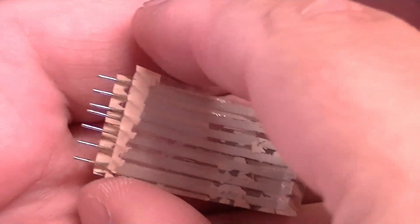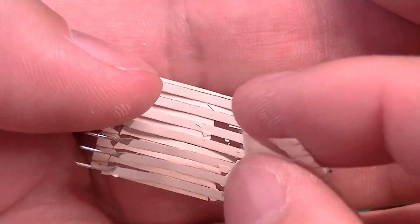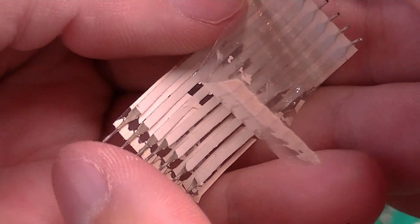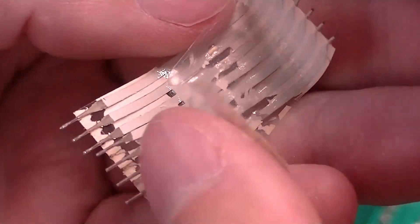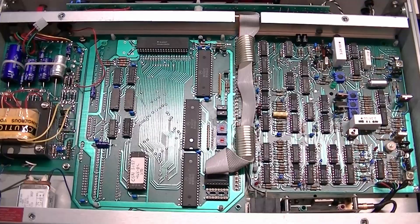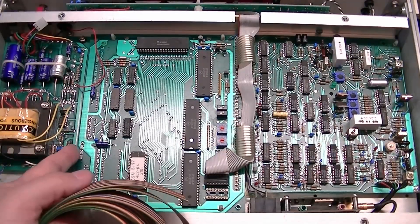This is how bad the ribbon got — it's totally delaminating and the conductors are just sort of flopping around in there. Now I'm going to try making a replacement ribbon wire.